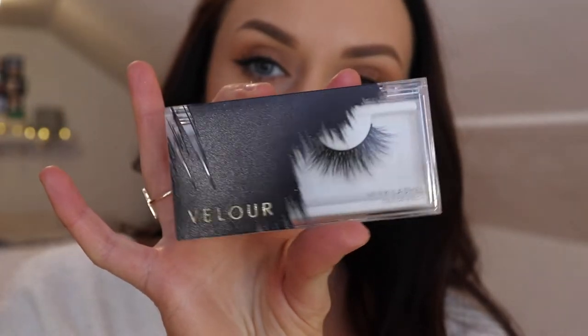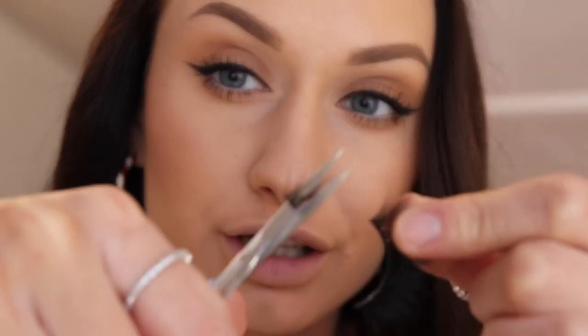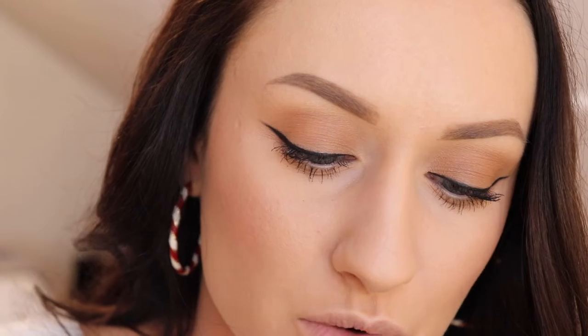Now it is time for false eyelashes. I will be going through step by step showing you guys the easiest way to apply them. For today's look, I'm using the Velour Lashes in the style Here to Slay. The best way to get false eyelashes out of their packaging is to grab a tweezers, grab the outer part of the lash, and you want to pull fast — rip it off like a band-aid because you don't want to damage the lash. Step number two is measuring the lash to your eye shape to see where you need to cut it off. You do not just want to apply the lash and leave all this extra part hanging off. I just cut off a little chunk and now I'm going to check to see if I need to cut off more — no, I do not. It looks like that length is going to fit my eyeball pretty well.